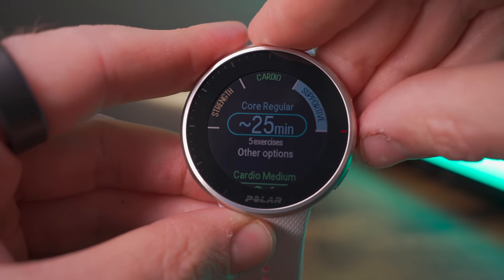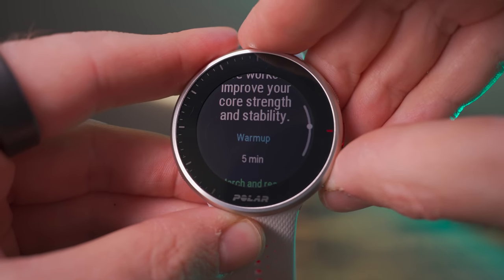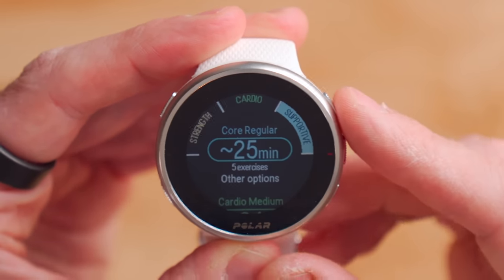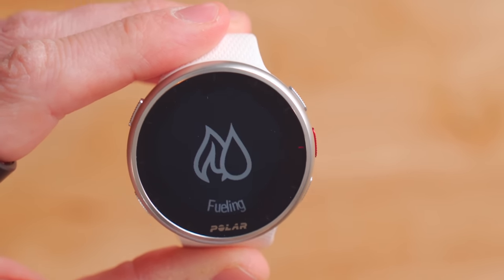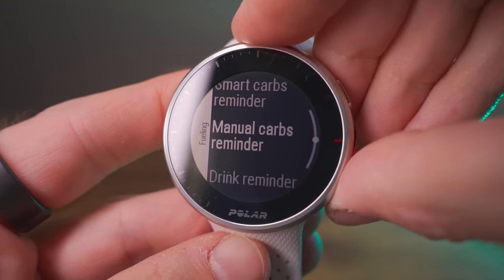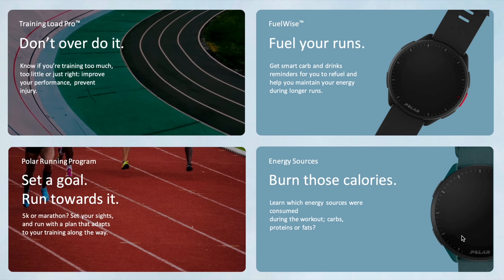The Polar Pacer and Pacer Pro are also compatible with Polar's FitSpark — an intelligent workout suggestion widget that recommends workouts based on your current fitness level, recovery, and recent activity. For example, it might suggest a 25-minute core workout with full details. There's also FuelWise, a smart carb and drink reminder for long activities that breaks down carb and protein usage and suggests when to eat along your route. Finally, both are compatible with Polar's Running Program, where you set a goal from 5K to marathon and the Polar Flow platform generates a training plan based on your current fitness level.